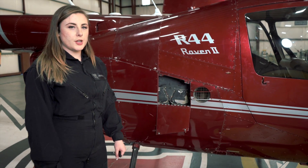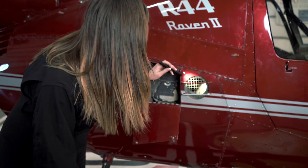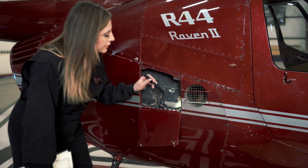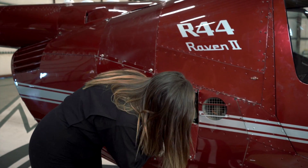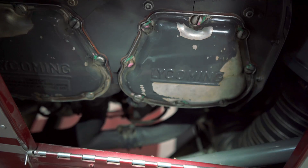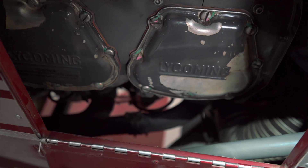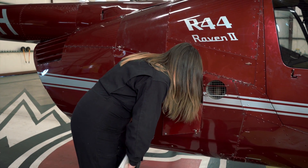Moving to the lower portion of the right side cowl door, we want to look through our side intake and make sure there's nothing clogging our filter. We're looking inside using our pre-flight flashlight, making sure our torque stripe is secure, that we don't have any cracks or leaks, or anything that would be cause for concern — both on our engine components and our sheet metal.